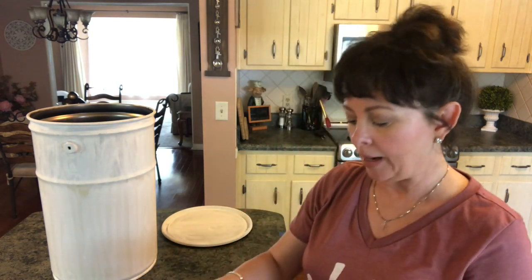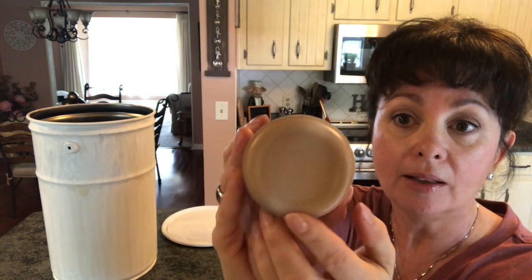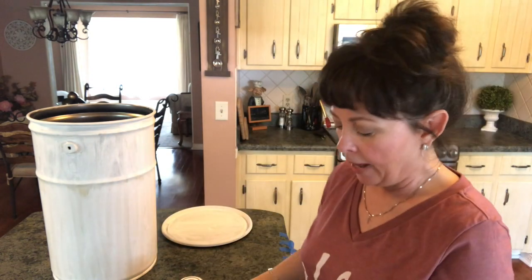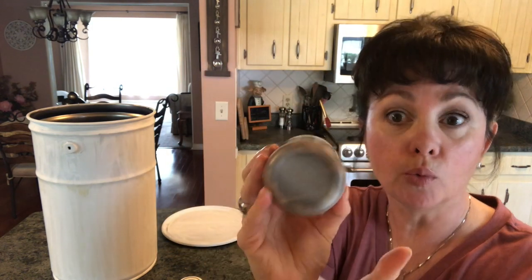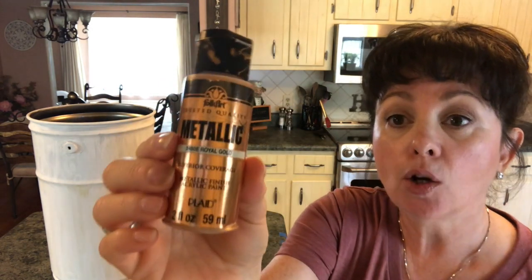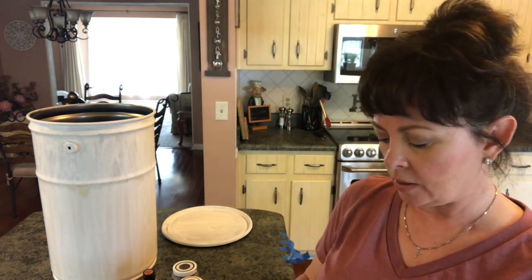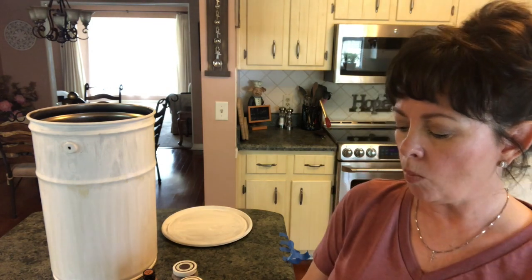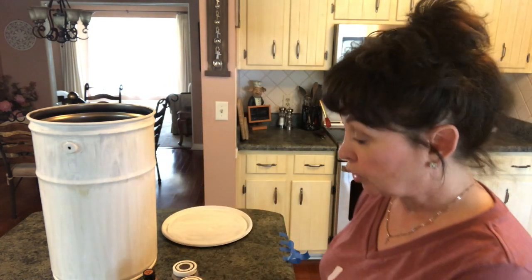I'm going to be using the Waverly chalk paint in Hazelnut. I love this color — it is just so rich looking. And then I'm going to be using some Waverly chalk paint in Truffle. I think that just gives it such a rich look for dimension. I may also add some Folk Art Metallic Chocolate Brown and some Metallic Royal Gold. This would even fit in nicely with Tuscan decor. I may use some Craftsmart Premium Metallic Wax, either in the Rose Gold or in the Gold.